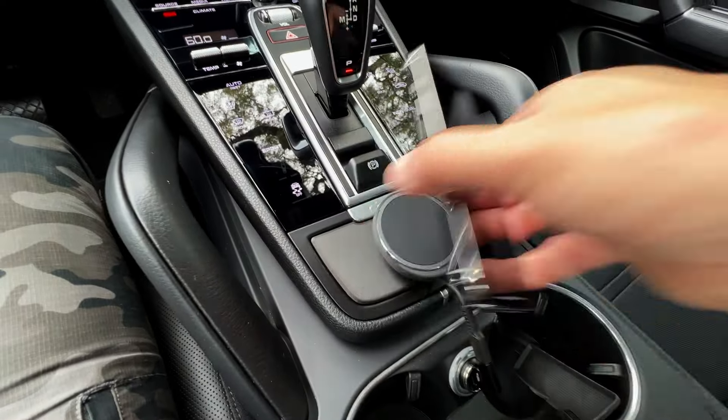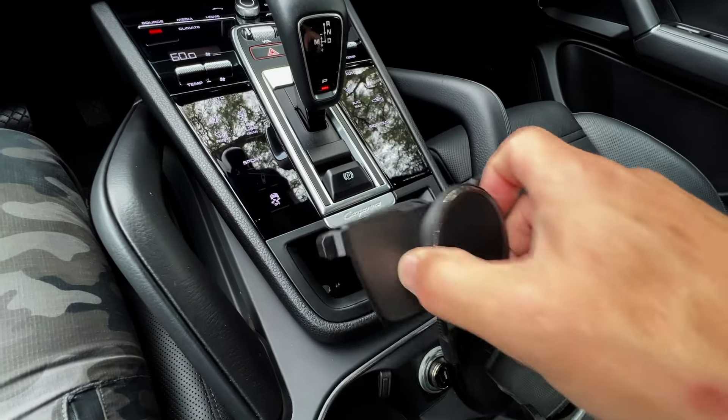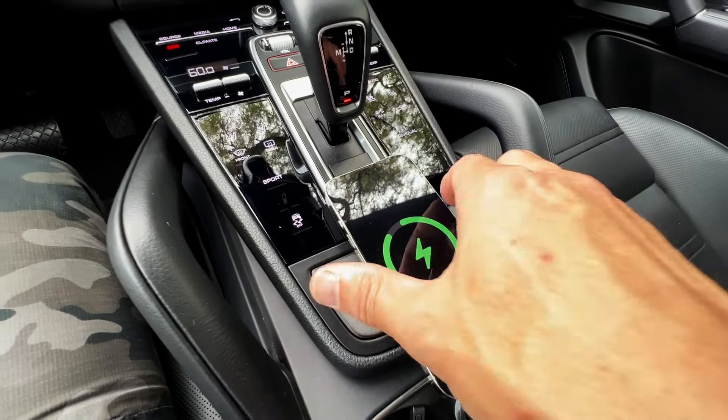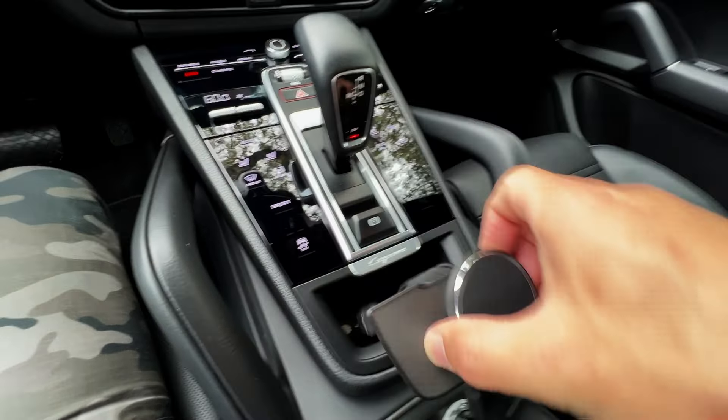Might as well do a de-install video here in case you ever want to take this out. This just comes in and out — these magnets are much stronger than the MagSafe magnet, so you will never accidentally pull it out, but you can pull it out with your hand.